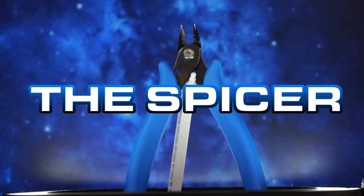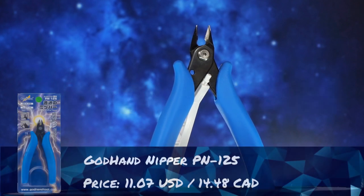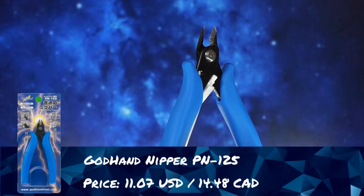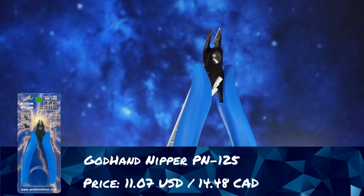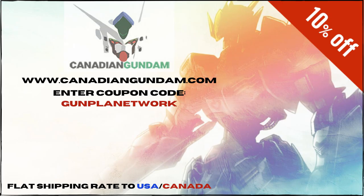Hello YouTube and welcome back to the Gunpla Network. I'm the Spicer and today we're doing a tool review of the entry-level God Hands, the PN-125s. This is done courtesy of Canadian Gundam sending them our way. If you like what you see, head on over there and use promo code Gunpla Network at checkout for 10% off your entire order.